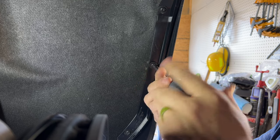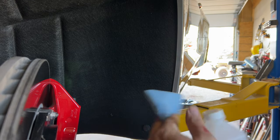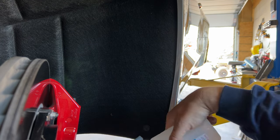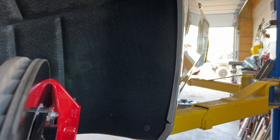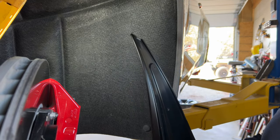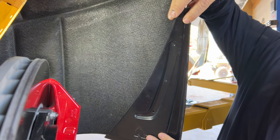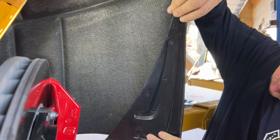The fronts take a little more work. Use a little bit of rubbing alcohol and clean up the edge of that fender, because that's where we're gonna stick our 3M tape. Peel off the backer and then stick them into place right on the edge of that fender.